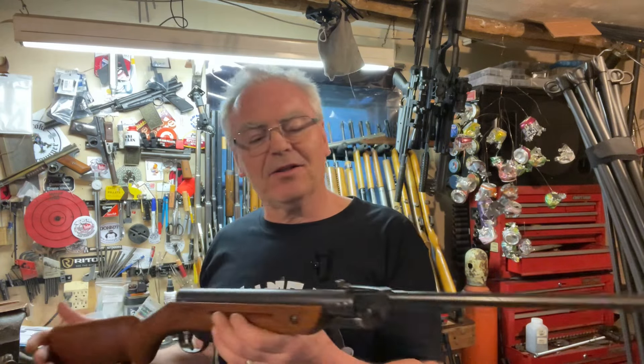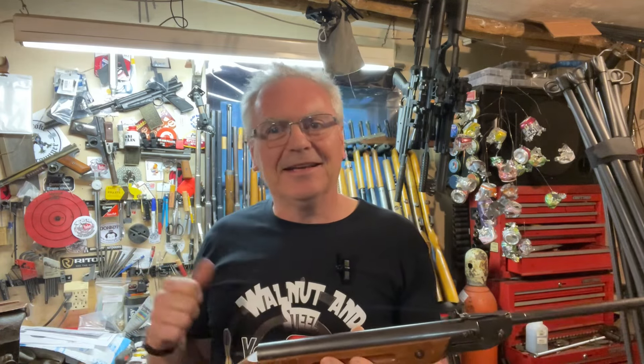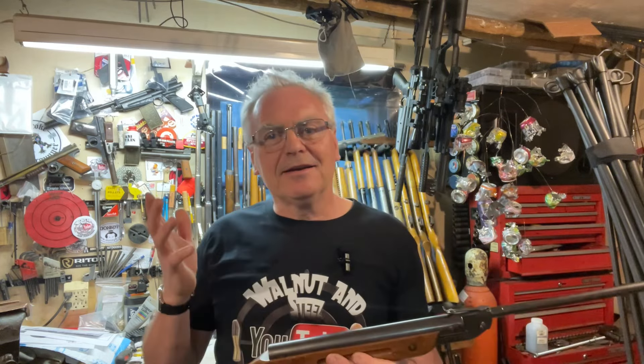I haven't had this one very long, and if you guys know me, open sights are not my forte, so to get a 50 on this one is actually pretty good shooting for me. Go ahead and check out Norfolk Air Gunner and Umarex Boys Club, and hope you guys liked the video. Until next time, have a great day.